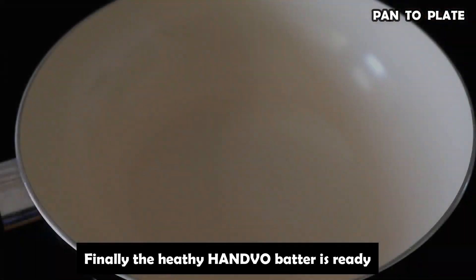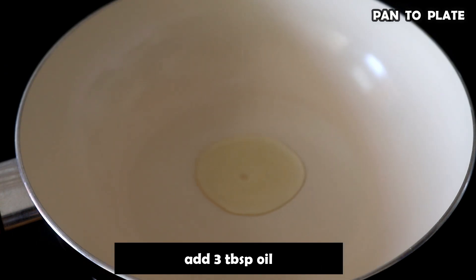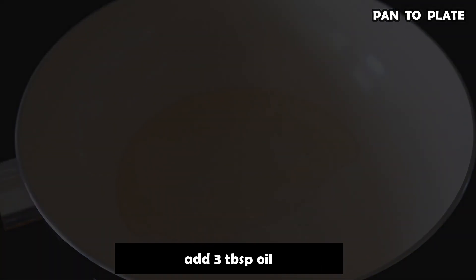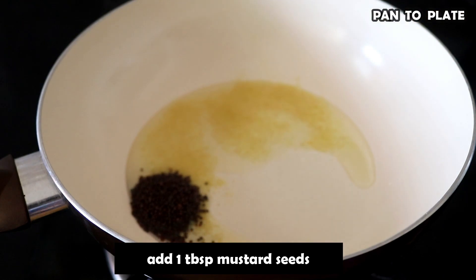We have put the pan on medium heat. Now we will add 3 tbsp of oil to the pan. As the oil heats, we will also add 1 tbsp of rice.